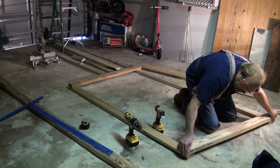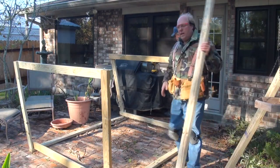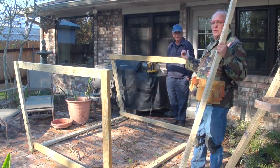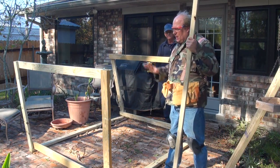Look at that — perfect. We got the sides put together and brought it out here and we've already attached two of the boards. This is Papa Chaz, if you remember. He's helping me put this together. We're going to go ahead and start.